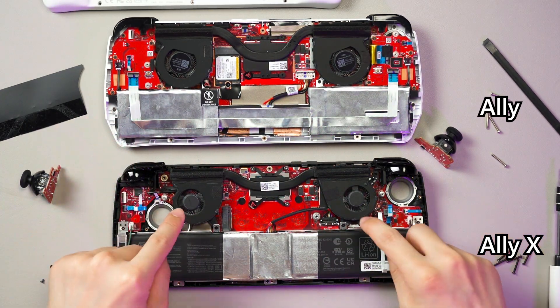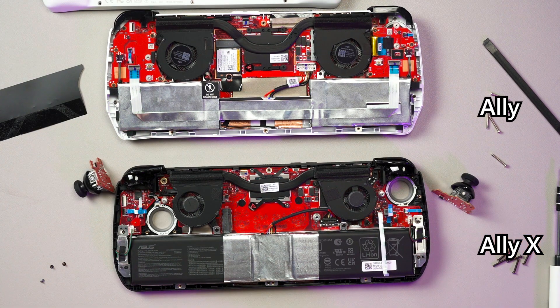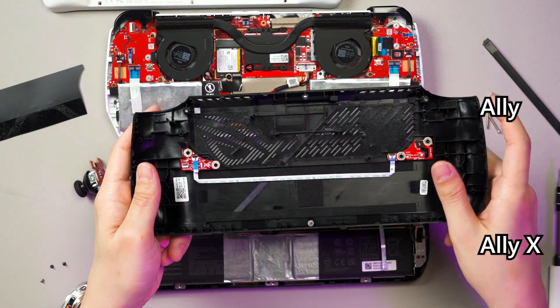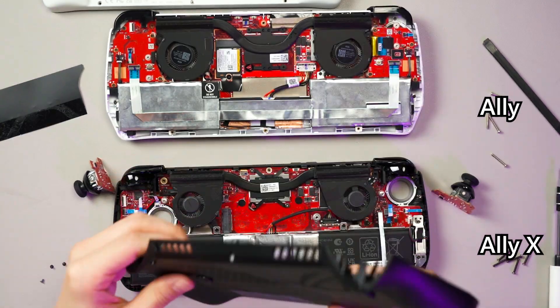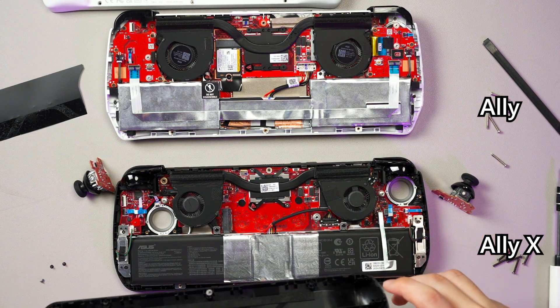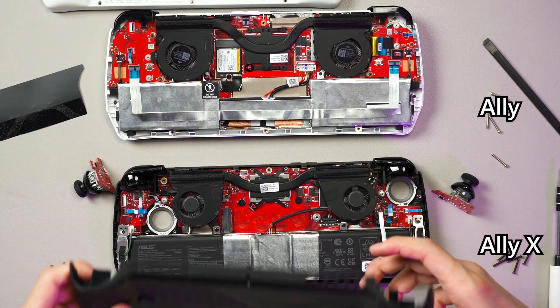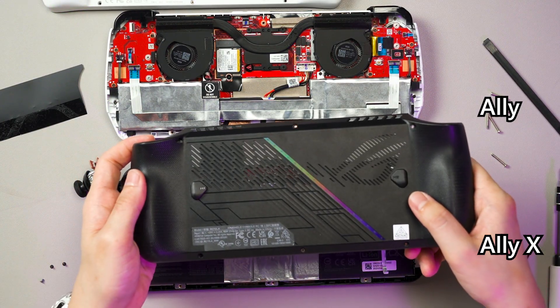The fan is definitely different — we'll talk more about that in our full review. But you do have to be careful about the ribbon cable on the back piece connecting to this part here. Once you open up the Ally X, do not rip up the back panel or you will damage the ribbon cable and your two back buttons will not work.